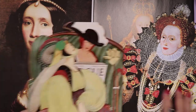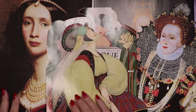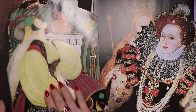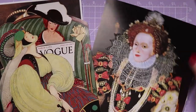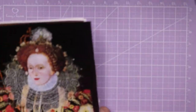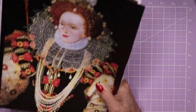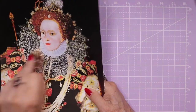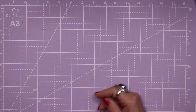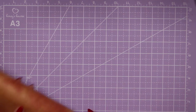I will have a decision made by video number three and proceed with making the vase, which will be in the next segment.